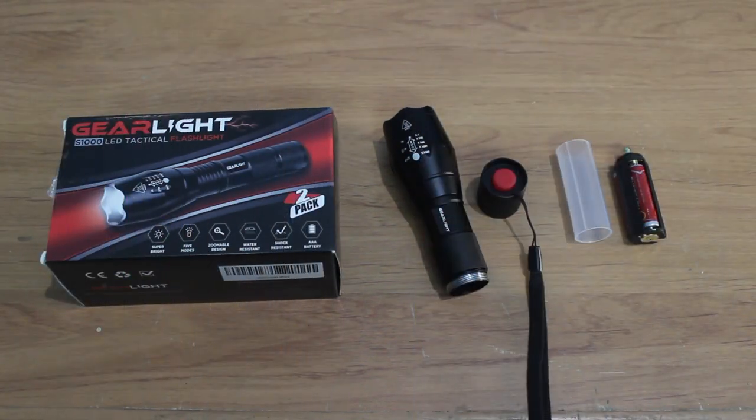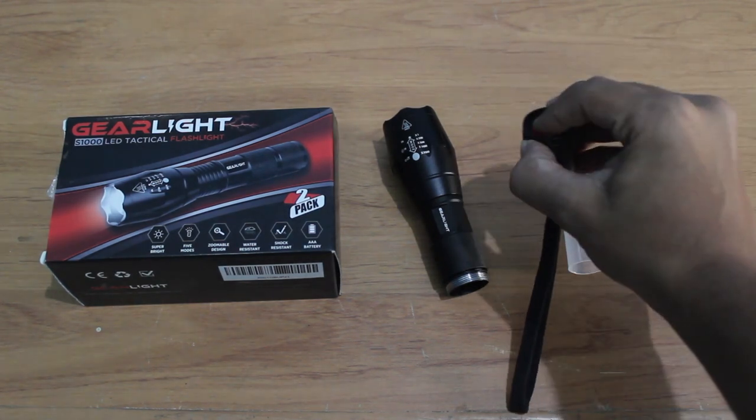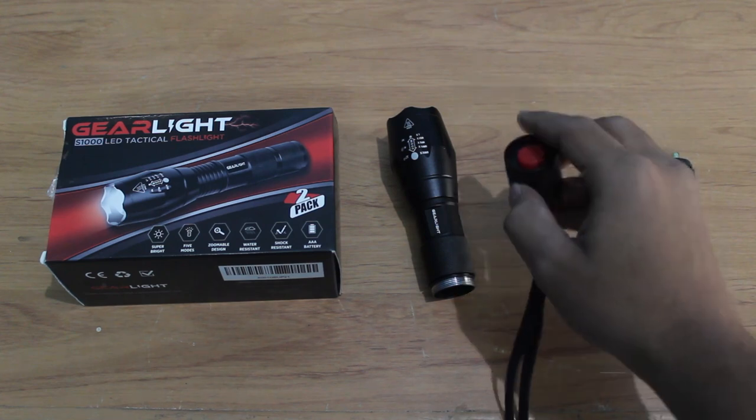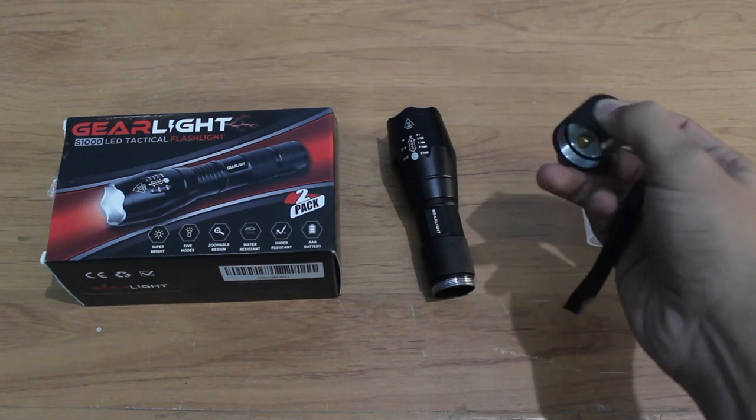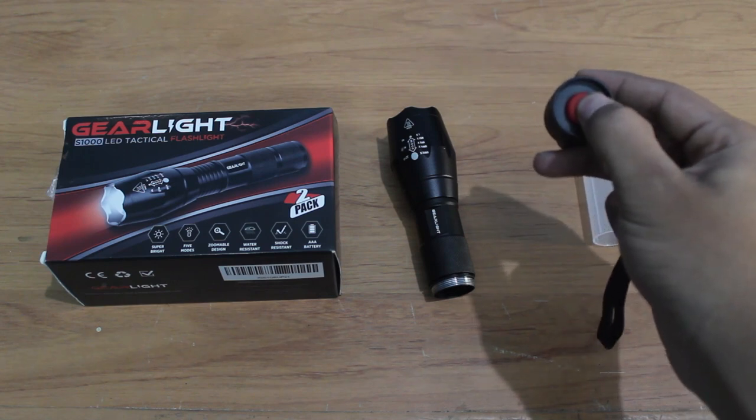This is pretty much the content of the box: a triple-A battery holder, an 18650 battery holder, and the switch. There are three brightness modes — high, medium, and low — which can be accessed by pressing it slightly.